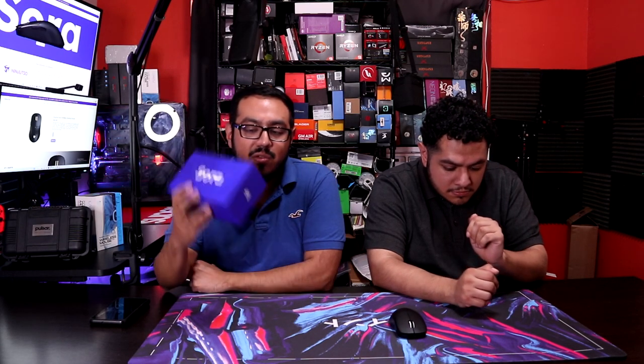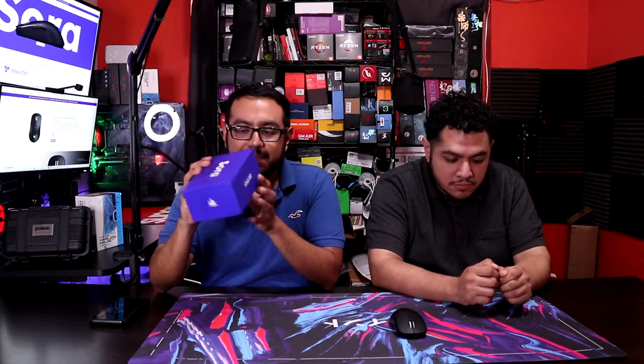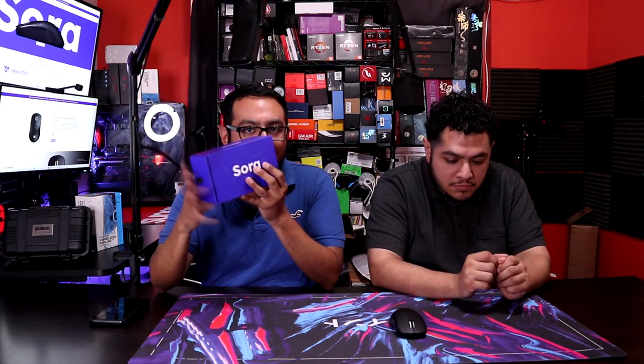Alright, so we've been testing the Ninjutsu Katana for how long? Three weeks, right? Yeah, three weeks. Thank you so much, Ninjutsu, for sending it out — really appreciate it. So let's talk about it.